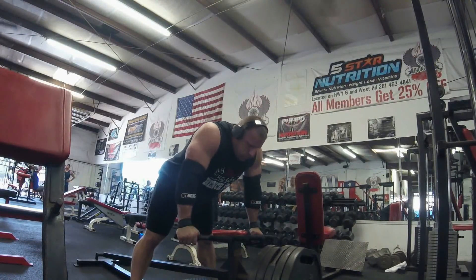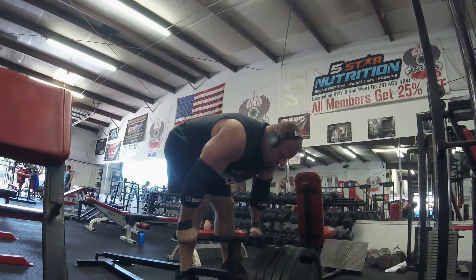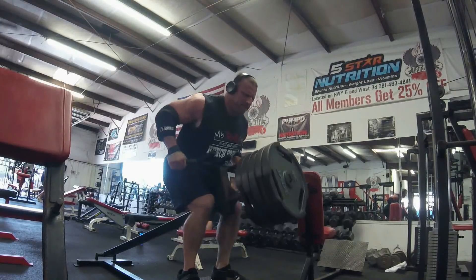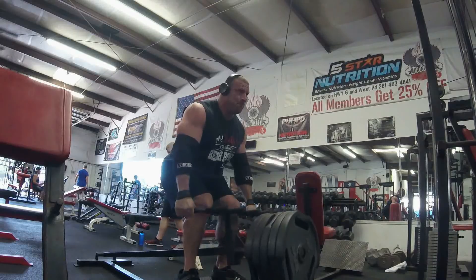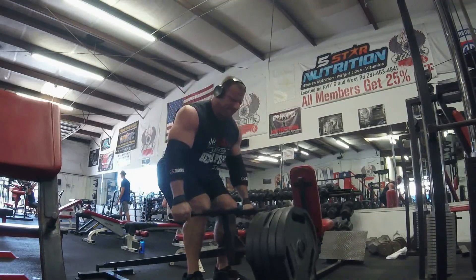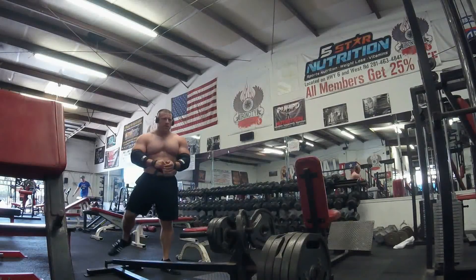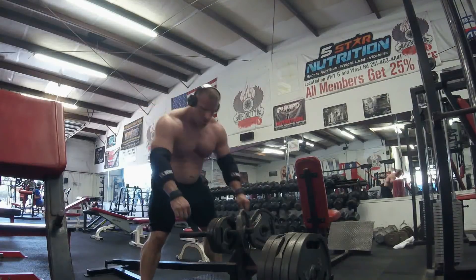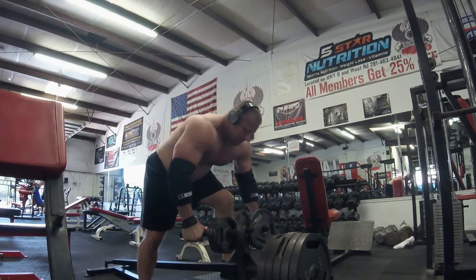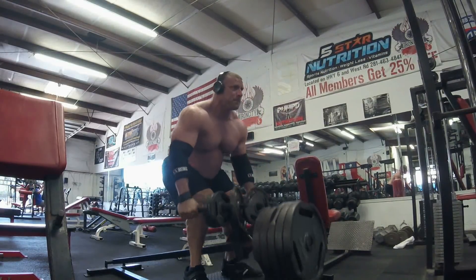We've got some T-bar rows. The set called for chest-supported plate-loaded rows, but I don't have that here, so I've got 225 on the bar — four sets of eight, a total of 32 reps. After the first set I decided I needed a little more weight, so I grabbed every plate that would fit on there and ended up with 285 for the last couple sets. Just to really hit that back — I could have handled more weight, but I'm working with what I have.